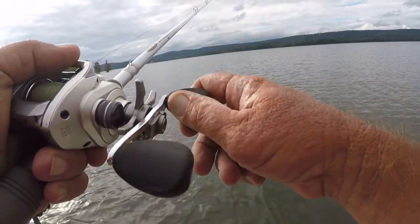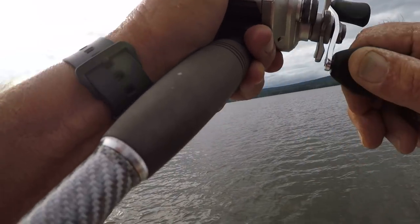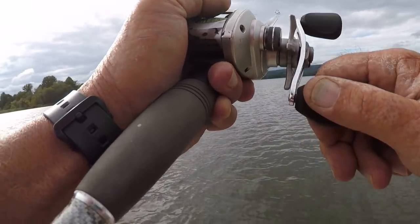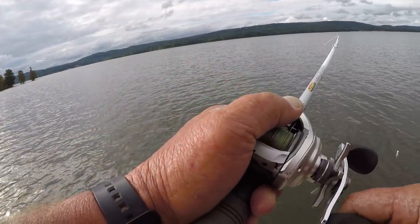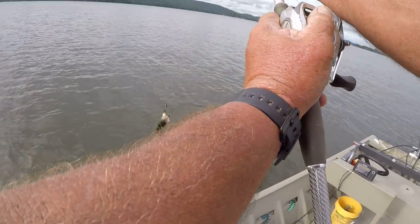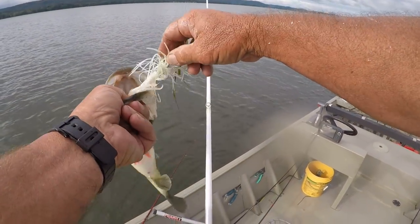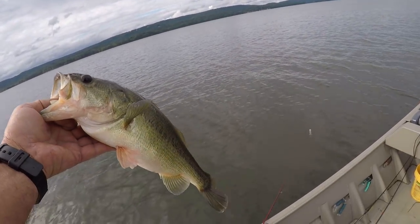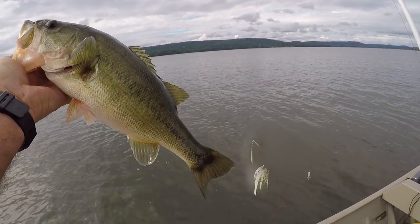Normally in clear water I don't let them get a real good look at it, but if it's overcast like it is right now you can definitely slow it down a little bit to get the strikes. There we go — there's a good spinnerbait fish. I've changed my pattern; I'm out here in open water now, fishing a grass bed out on the point. That fish ate it — no doubt about it. I didn't even need a trailer hook right here. That's a good bass.